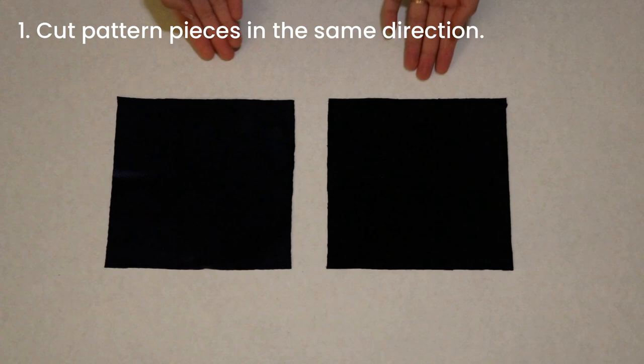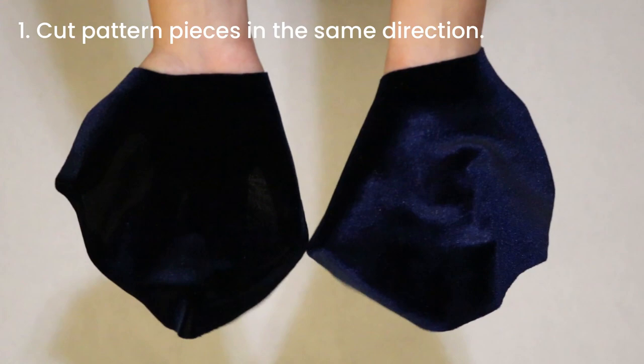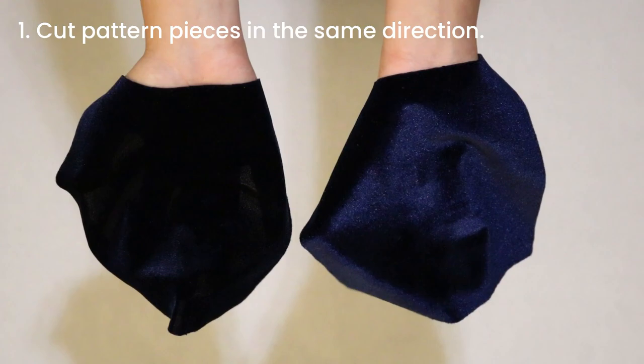You'll notice that velvet has a fuzzy texture that results from the fabric's pile. When you feel the fabric in the up and down direction, one way will feel smooth and the other way will feel rough. On the right, I'm holding fabric with the pile running down and on the left, the fabric has the pile running up. As you can see, when the light hits the fabric, it produces two very different looks. Most garments made of velvet have the pile running down, but I've chosen to create my garment with the pile running up to get a deeper, richer color.